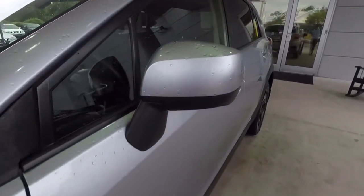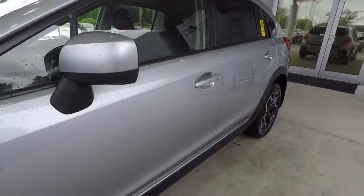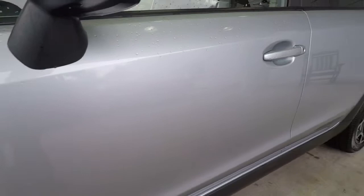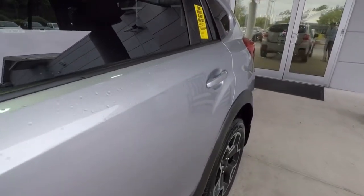I apologize, it just finished raining so we've got some droplets all over the car. This is the driver's left front door, and this is the left rear door.